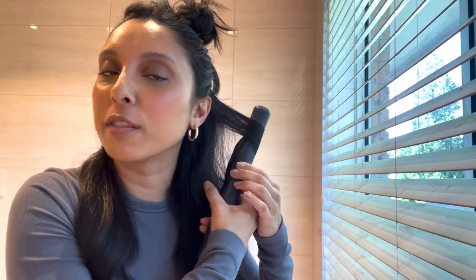Some people like to move down as they're going, which also gives you a lot of curls, but I just don't love a really, really curly hairstyle.